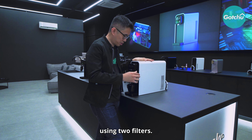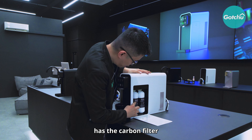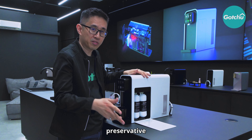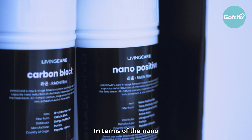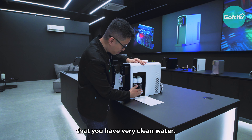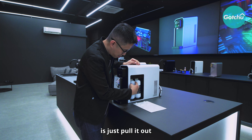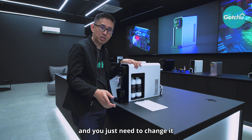This machine uses a 6-stage filtration system using 2 filters. The first filter has a carbon filter to remove odor as well as preservatives or chemical buildup. The nano filter helps to remove bacteria, ensuring very clean water. To change the filter, all you need to do is pull it out and plug it in — it's self-changeable and only needs to be replaced once a year.